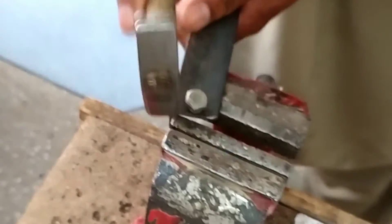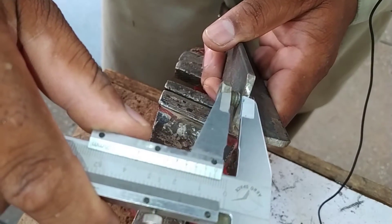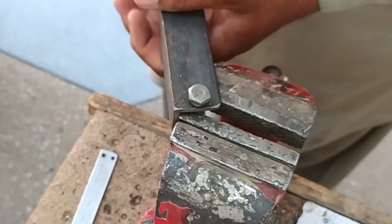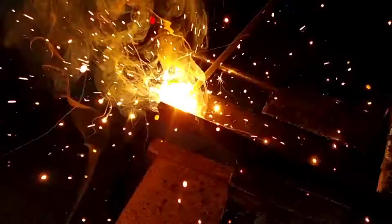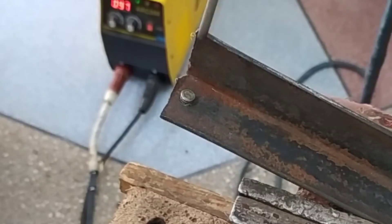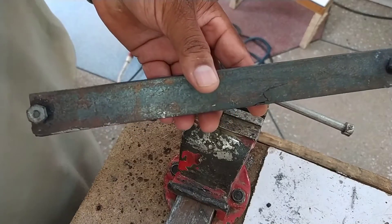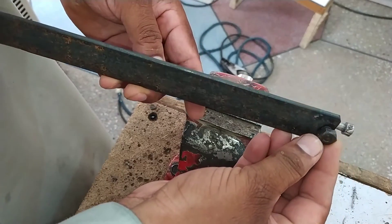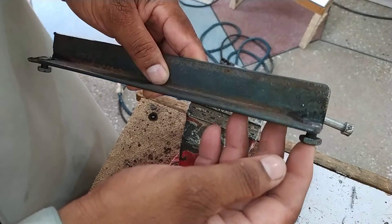Now I will fit this bolt in the hole I drilled. The bolt thread should be 3 to 4 millimeters inside the hole. With the help of a hammer, we will press the bolt. The gap is 5 millimeters, but I can decrease it since the machine's thickness is less — though a 5-millimeter gap is also good. I will now weld the bolt, and then weld the next bolt as well.